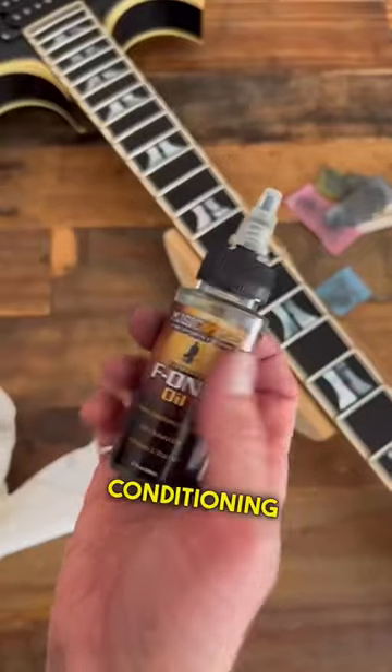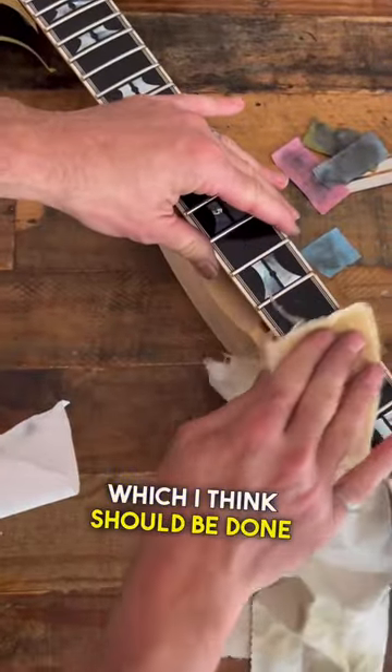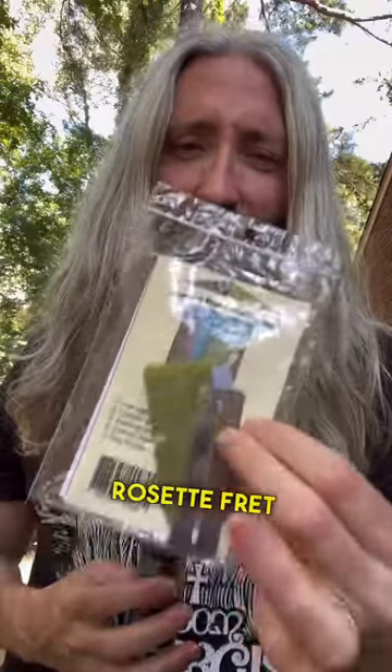That is besides cleaning and conditioning of the fretboard, which I think should be done regularly. I like this Rosette Fret Polishing Kit and this Music Nomad F1 Fretboard Oil.